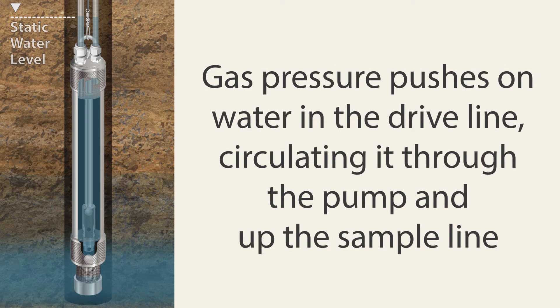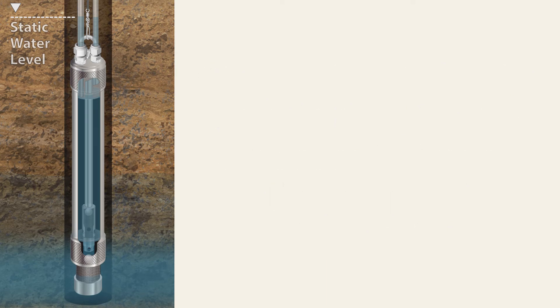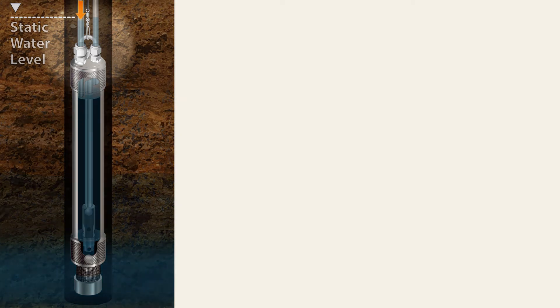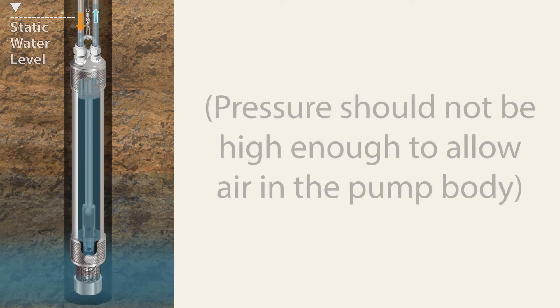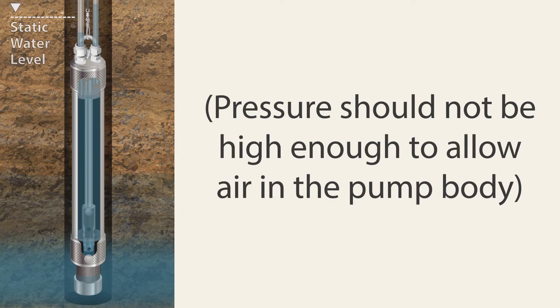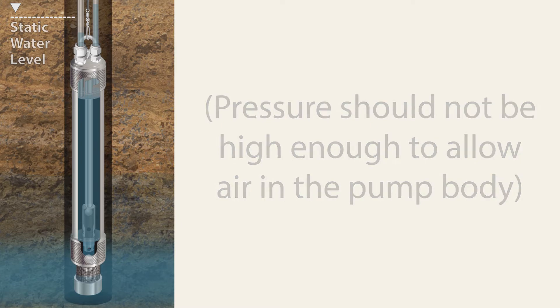At the same time, the gas pressure pushes down on the water in the drive line, circulating it through the pump and up the central riser to the sample line. The applied pressure should not be high enough to allow drive gas into the pump body.